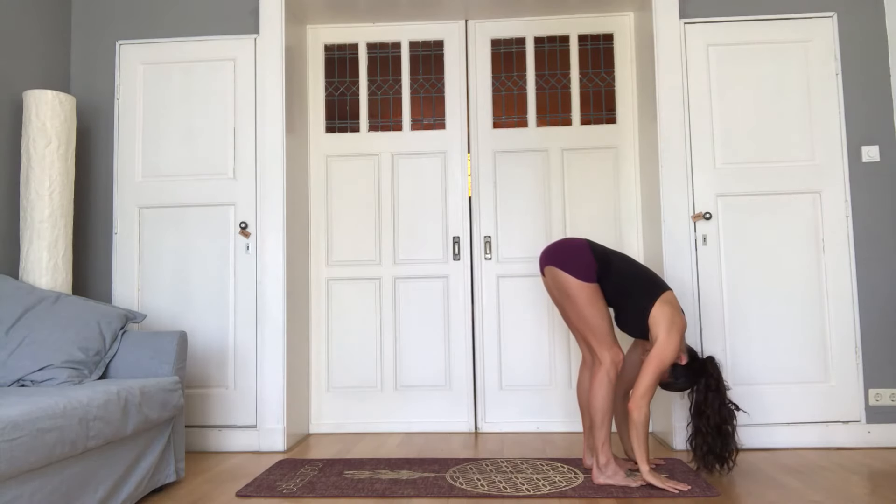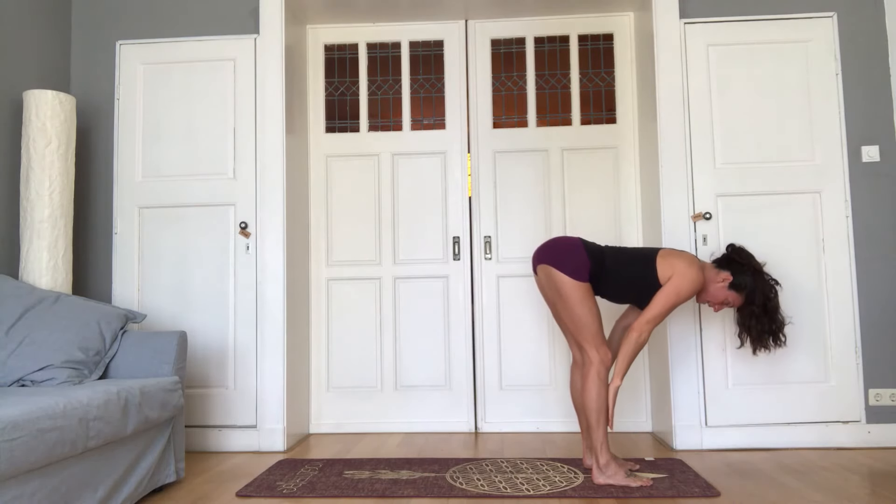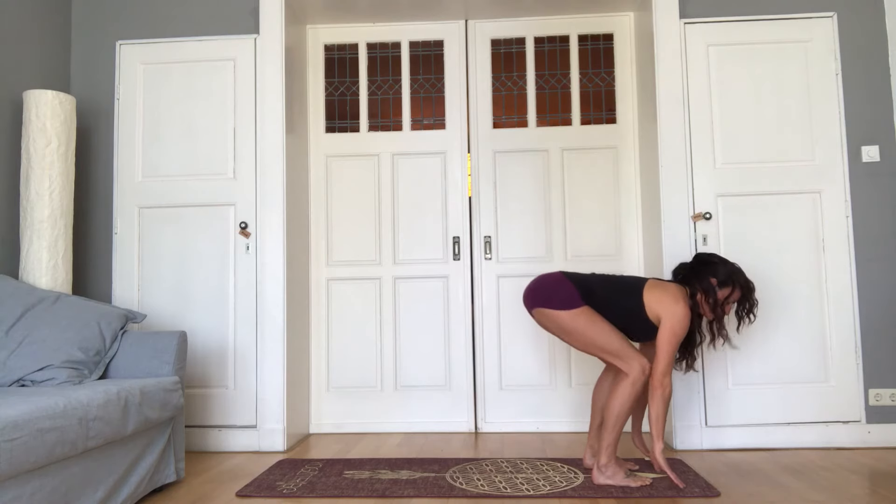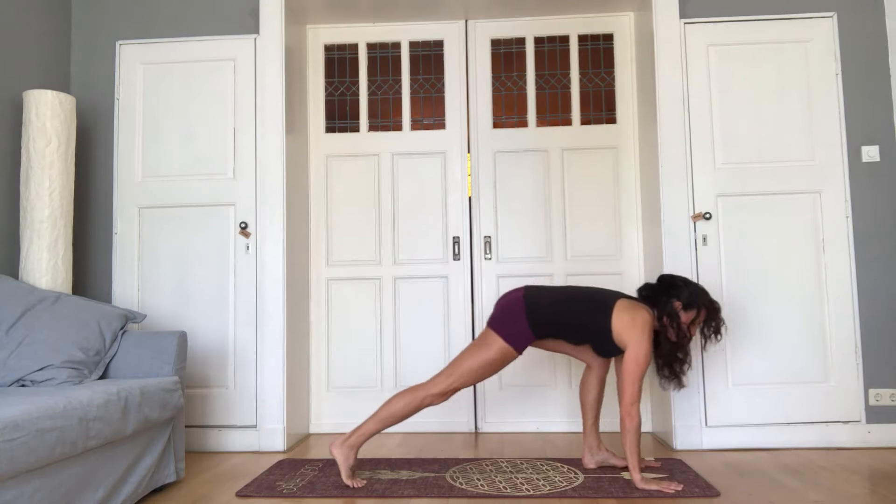Release the head. Inhale, lengthen the spine, back arch. Exhale, bend the knees, plant the palms, step back into plank.